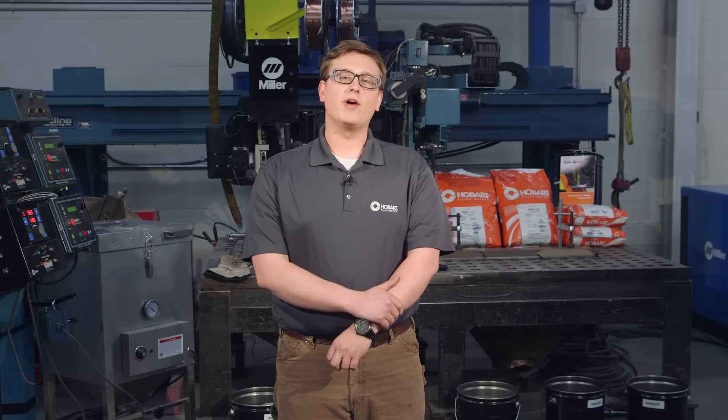Choosing the best flux for your welding application is critical to achieving optimum performance from the submerged arc process. Submerged arc welding fluxes from Hobart Filler Metals do a lot more than simply protect the weld.